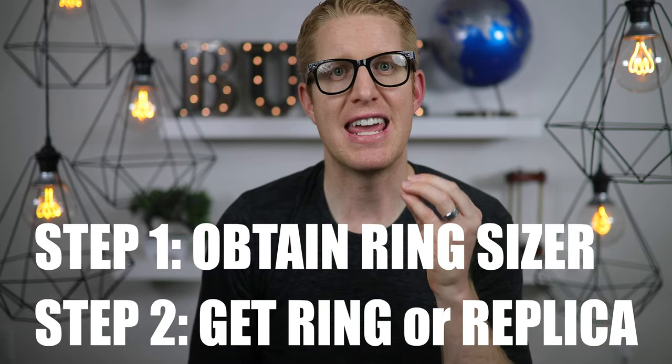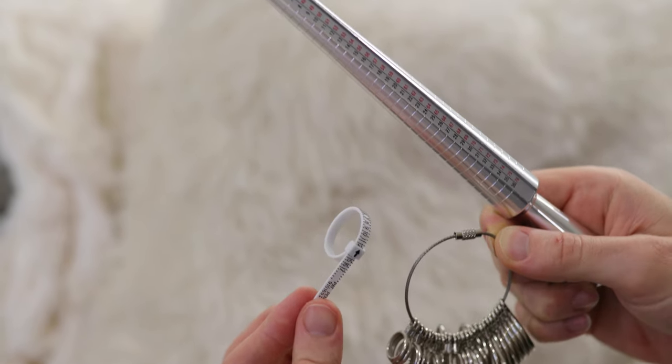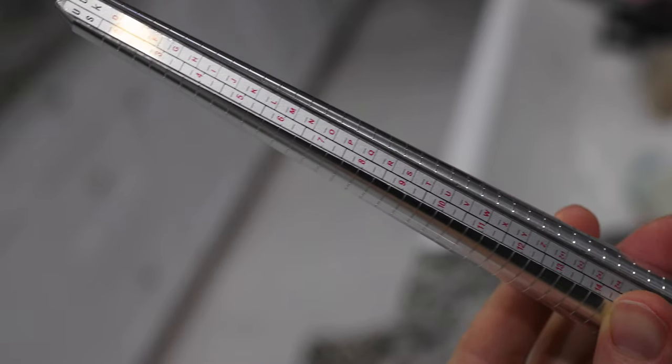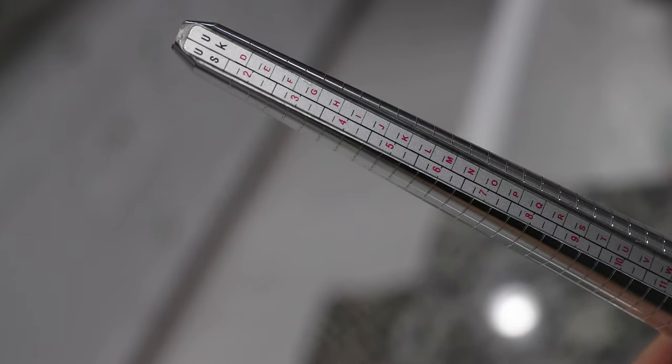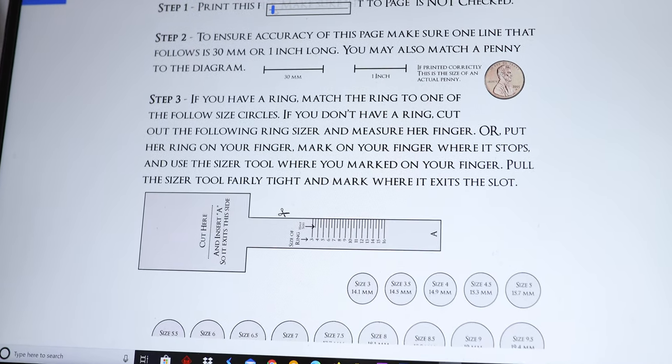Step one: you can either buy a very accurate ring sizer like this one, which I will link to below this video, or find an online ring sizer which is still pretty accurate. Below this video in the description I will link to an online ring sizer.